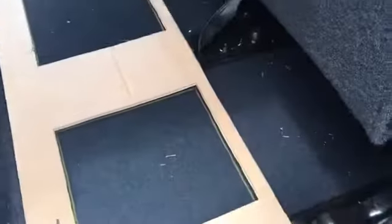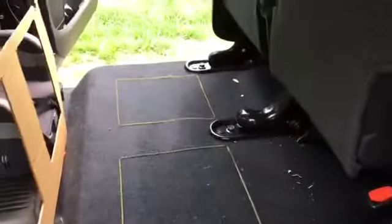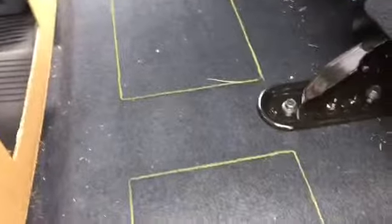All right, I just marked it off. I'm going to pull the template up — there's what I have. That's where the holes are going to get cut. So I'm going to start cutting these holes and I'll get right back to you when I've done a couple.